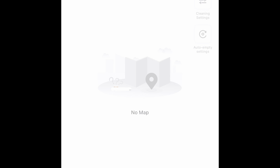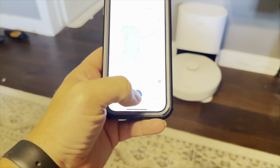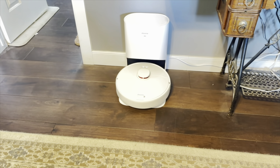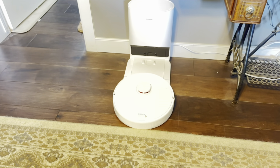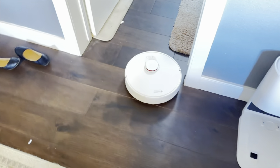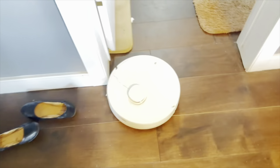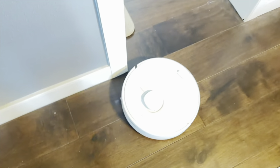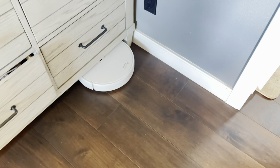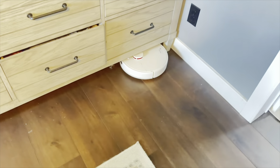I let it charge up, and now I'm going to turn it on using the app. To do that you just push Play once you go into the app, and then it backs off the dock and starts cleaning. I want to see how well it goes around door edges. This one has a bumper in the front but also a sensor on top, so it doesn't run into walls as much — which is different from a lot of vacuums. You can see it going right underneath that dresser without even hitting the legs, which is a really cool feature.